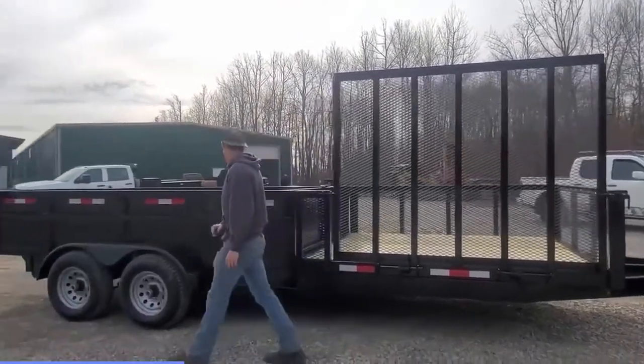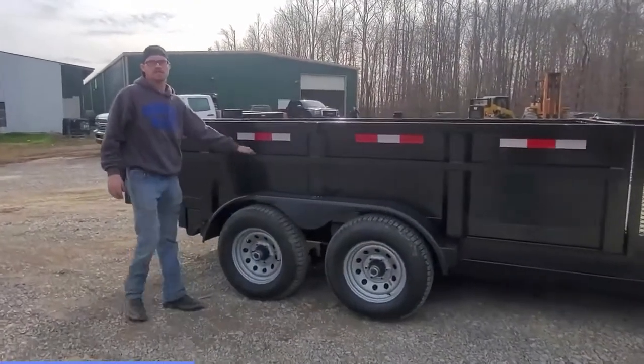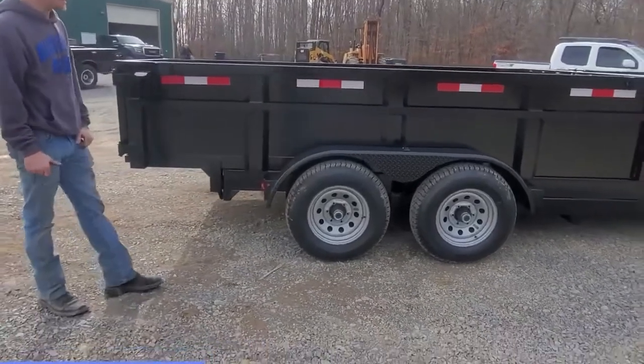Alright, so going down the rest of the trailer, we've got stack pockets as well as a mounting bar throughout the whole dump. All of our trailers come with extra axles on them.